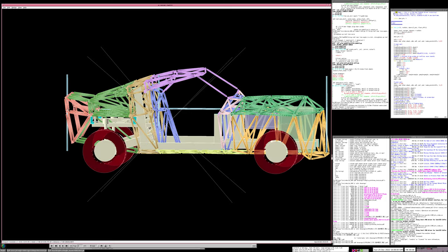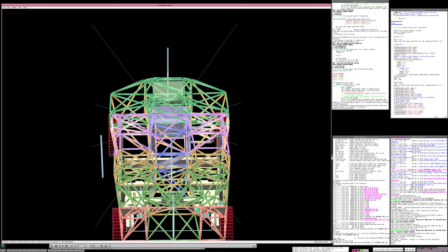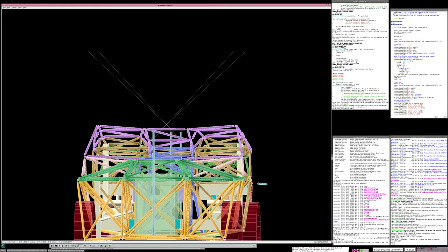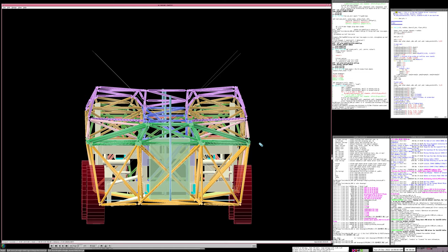The windscreen is flat glass. By making it dead flat, I can send a DXF file to a windscreen manufacturing company - Vintage Glass - and they'll send me a flat piece of laminated glass suitable for the vehicle, with a kite mark and everything. So that's all good.